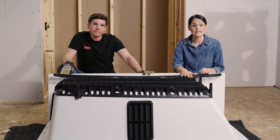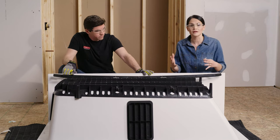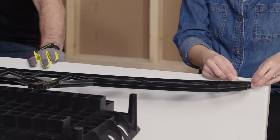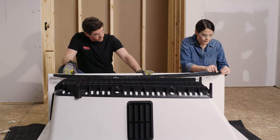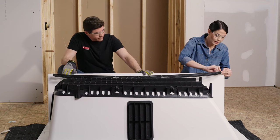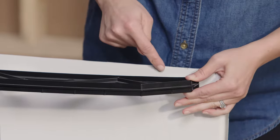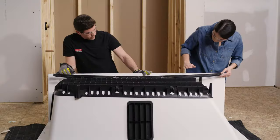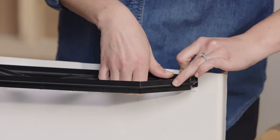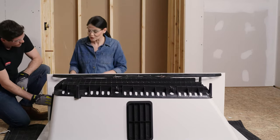We've pulled our tub out and flipped it upside down, resting it on a blanket to protect the surface. Now we need to attach our apron support to our apron using the included double-sided tape. Evenly space your pieces of tape along the apron support, peel the backing off, and position the apron support so it sits about a quarter of an inch below the edge of your apron. Have a partner hold the apron back so that none of the tape sticks before you're ready. Once you've got that all set, we're ready to move on.